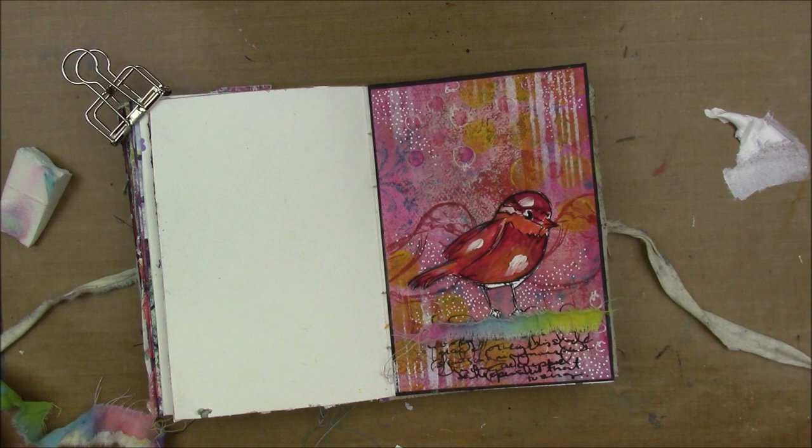Then I'm going to stamp a sentiment. I'm going to use a stamp by Finna Bear — it just says 'don't forget to fly' — and I'm just going to stamp that with some black Stazen ink.